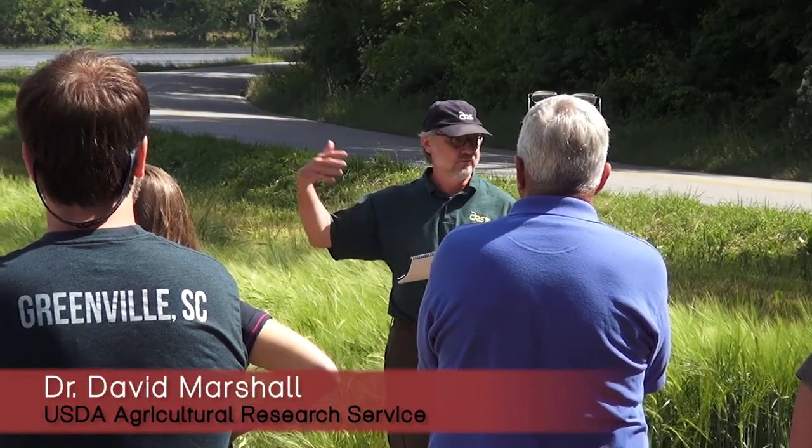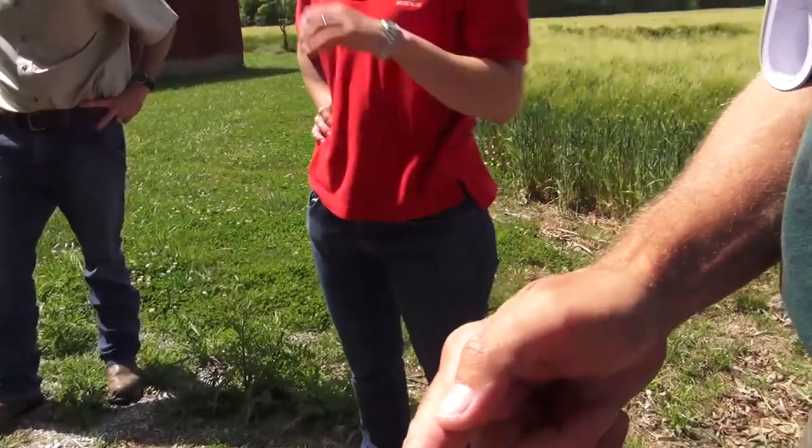Dr. David Marshall at the USDA ARS lab was really helpful in a number of different ways, helping us understand the agronomics of growing barley and also which varieties would work best in our area, and also helped to connect us to a network of growers that were interested in a niche product.